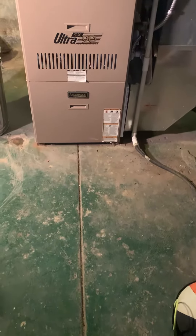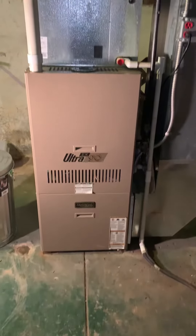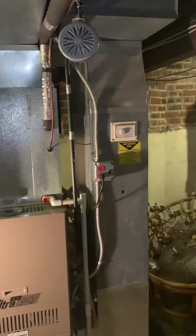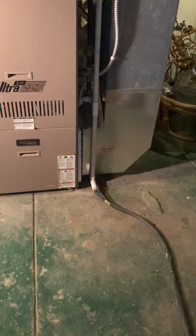What are you looking at replacing? Well, furnace for sure, and the whole system. This is a system that's from 1999. We got a return drop that's 12 by 22 — replacing that. Getting a 5-inch filter in here.